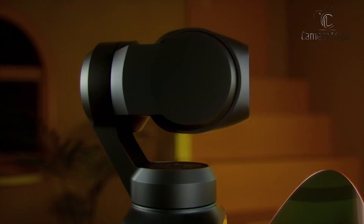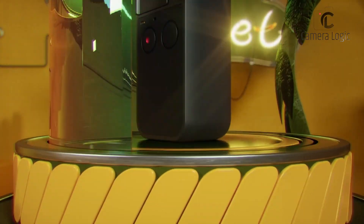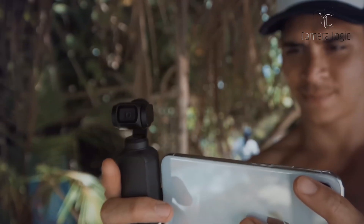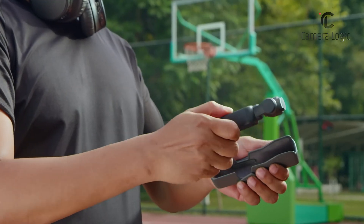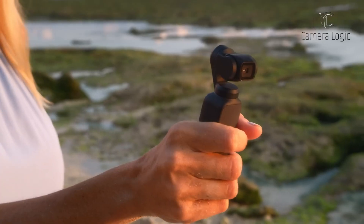The build quality is another area where the Pocket 4 could shine. A more robust aluminum alloy body might replace the previous model's plastic-heavy construction. Some reports even hint at potential weather sealing, making it more resilient against dust and light water splashes — an essential feature for outdoor filmmakers.